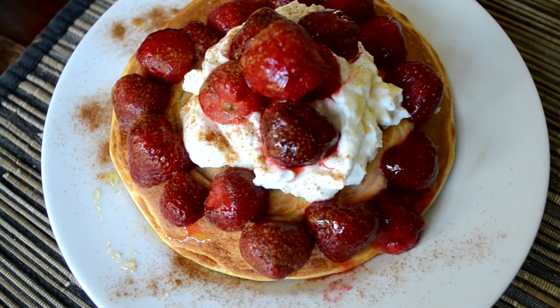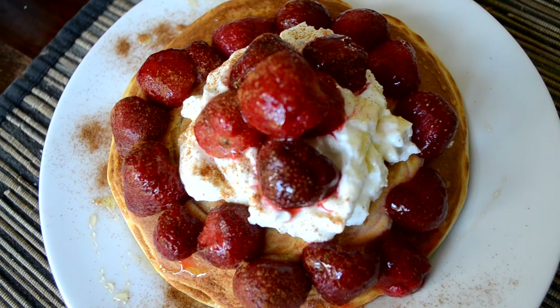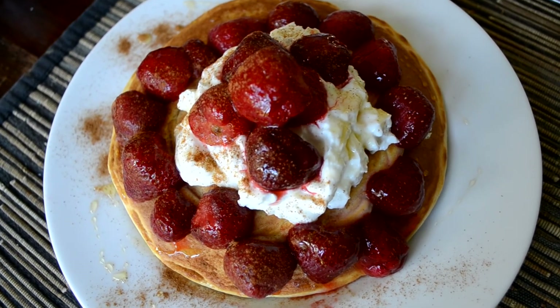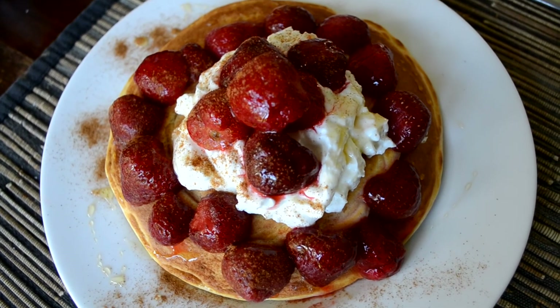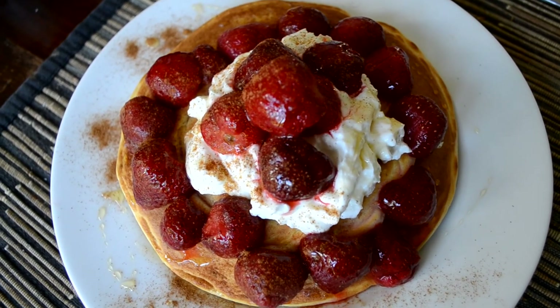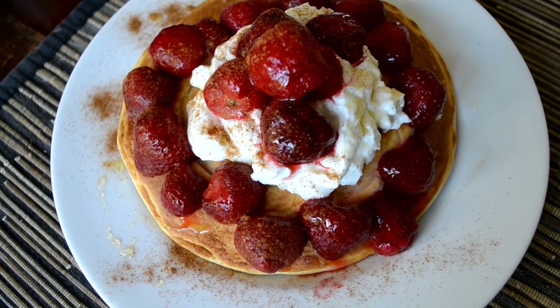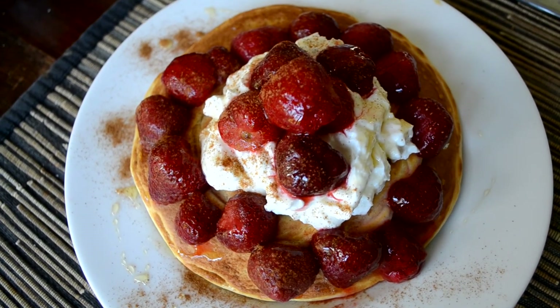The pancakes are done and yes, they look like heaven on a plate. I topped it with 100 grams of natural yogurt, the one I showed you before, and about 70 grams of strawberries, 5 grams of honey, and obviously some cinnamon.